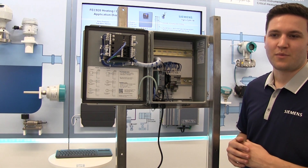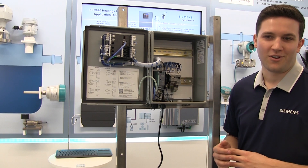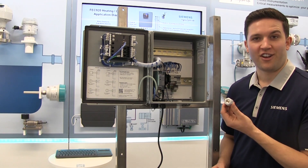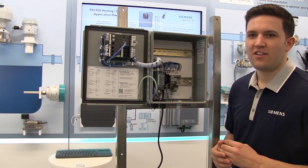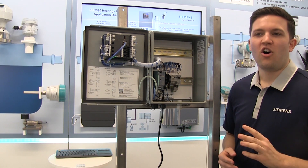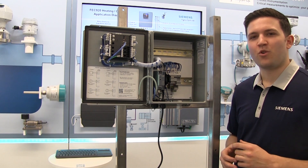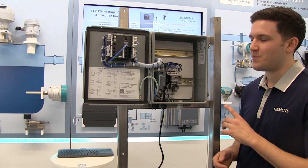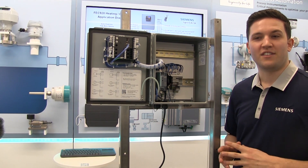Connect the temperature transmitters as shown on the wiring diagram inside the panel door, using the dual cable glands provided with the unit. For channel one, remove the protective cover in the back left. Terminals 1, 4, 7, and 10 all provide plus 24 volt DC loop power. For a system where RTDs are already being directly run to the FEC 920, you will need to install temperature transmitters inside the unit. Extra DIN rail space has been provided for these situations.